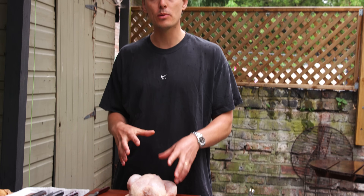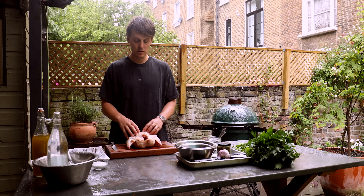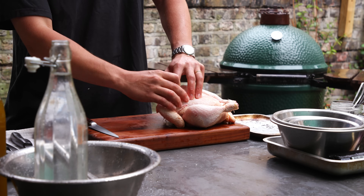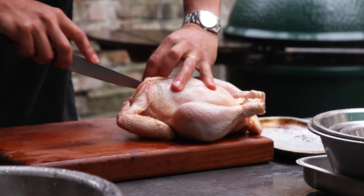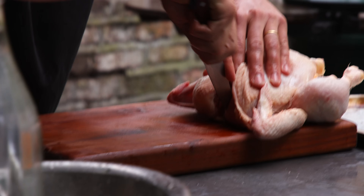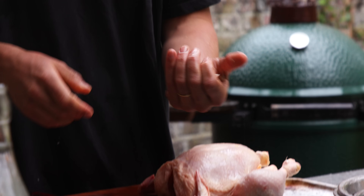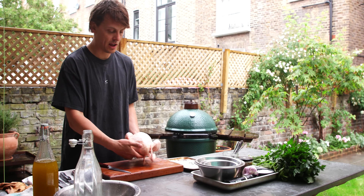Chicken deboning — sounds difficult, but it's not. I'm going to show you how. First up, get yourself a very good quality chicken from the butchers or farmers markets. Don't go cheap on this — you will be rewarded in flavour and texture. To bone out a chicken, you're going to take out the wishbone first. Peel back the breast skin, go in with the knife very close to the wishbone and run alongside. You can feel the wishbone with your finger, clip it at the bottom and take it off. Keep that to the side — all the bones we're going to use for stock.